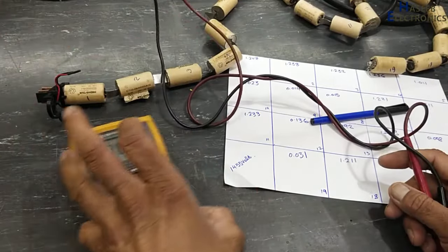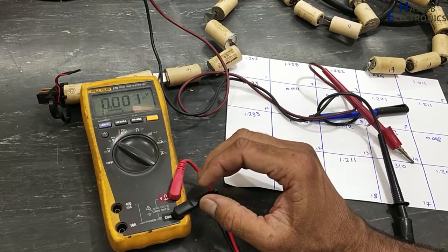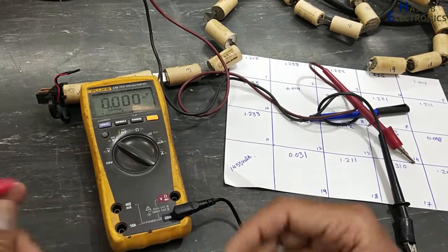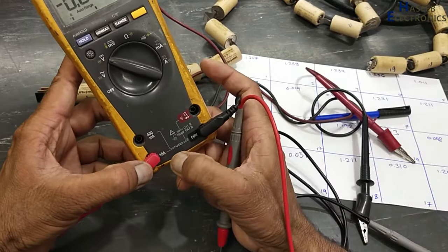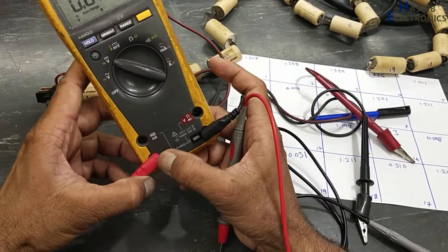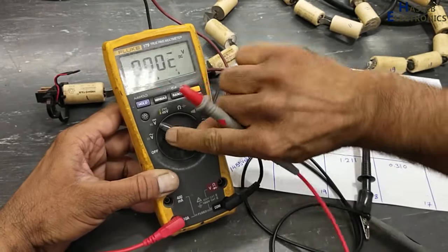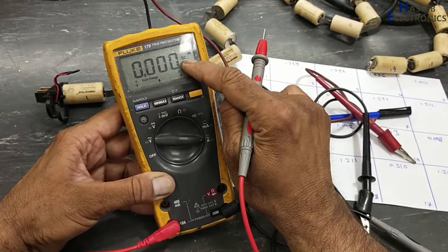Now we will use this multimeter in ampere mode for current testing. I will use this multimeter — black lead at common, red lead at the 10-ampere socket. Now I will set the multimeter to DC ampere.